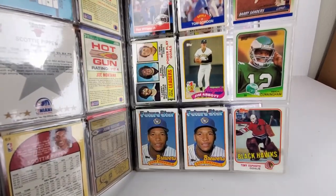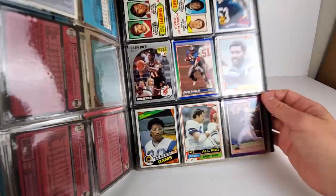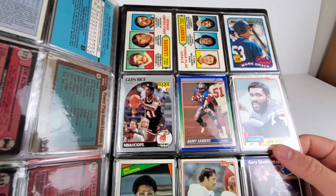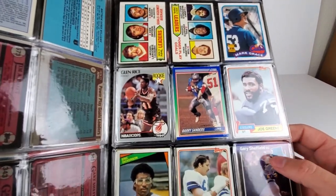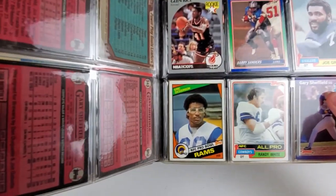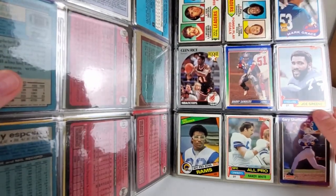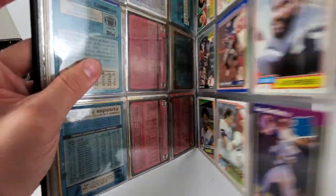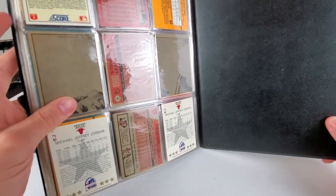Tom Gordon, Randall Cunningham, Gary Sheffield. This looks to be the last page. Eric Dickerson down there — a nice little one. Not quite sure if that's Mean Joe Green right there. Looks like there are some doubles in each of these.